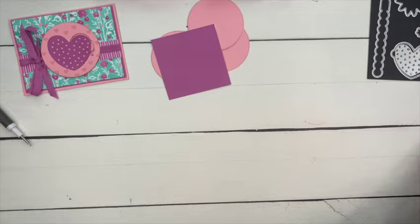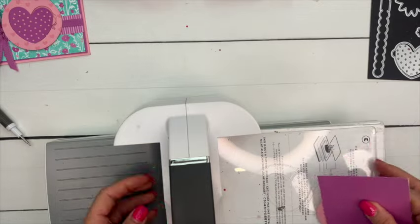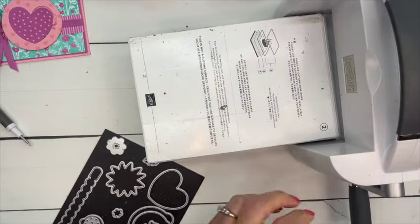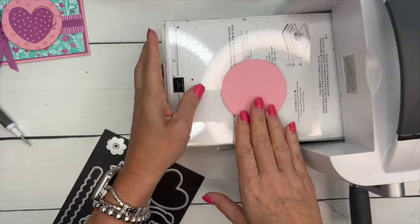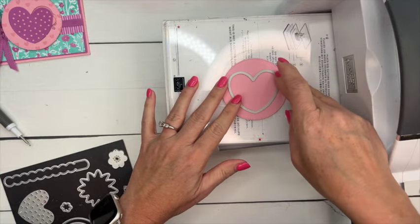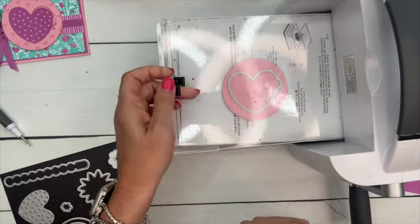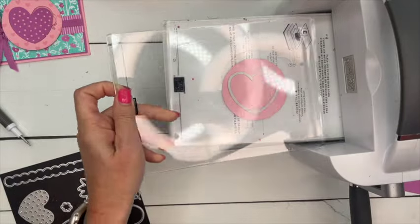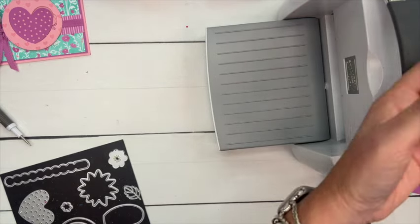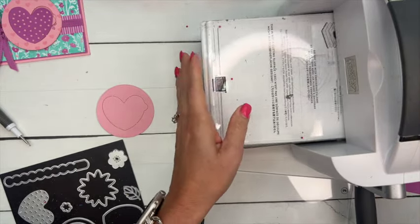Let's do our die cutting. The first thing we're going to do is cut our top circle. I've got one of my Pretty in Pink circles and I'm going to use this die right here. Now this is not going to completely cut out the heart — it's going to perforate it so that your recipient can pull it out, pull it completely off. Let's run that through and I'll show you how the die stays in like that. Now I'm going to do another one which is going to be my template.